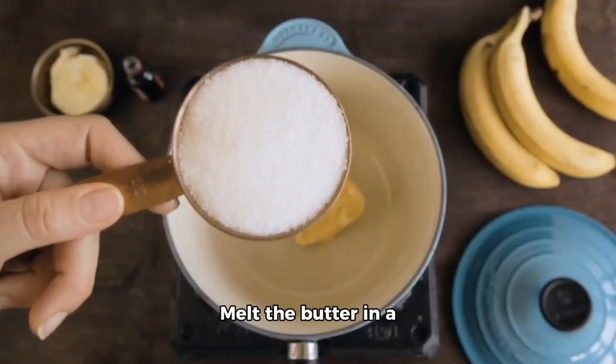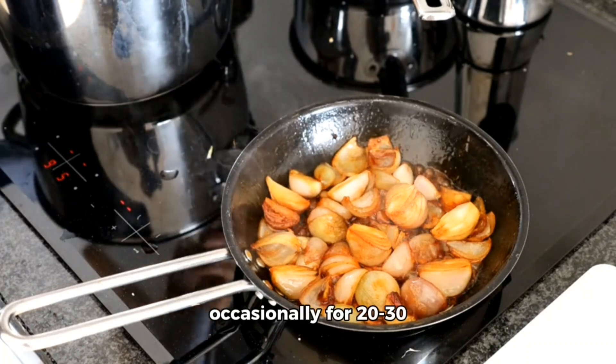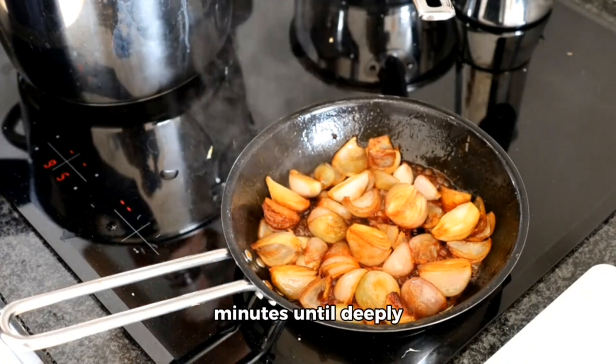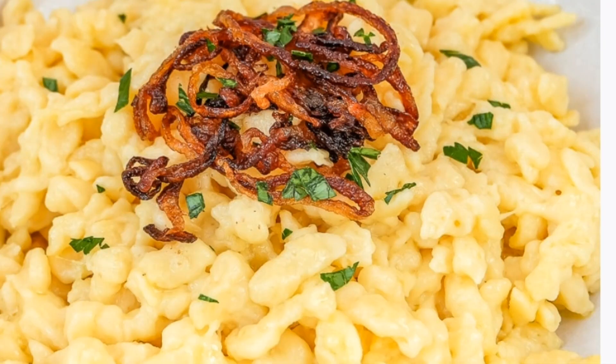Melt the butter in a medium-sized heavy stockpot or Dutch oven. Add the onions and stir occasionally for 20-30 minutes until deeply caramelized. Halfway into it, sprinkle with a little salt and sugar to help with the caramelizing. Get them really nice and brown.